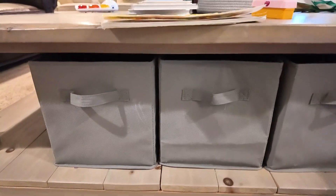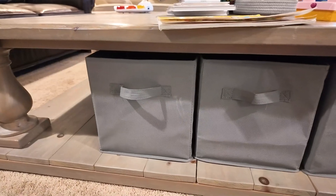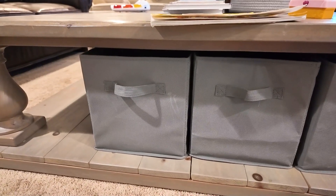You can put this anywhere, really, that it'll fit as an organizer. So, definitely recommend them. Thanks for watching.